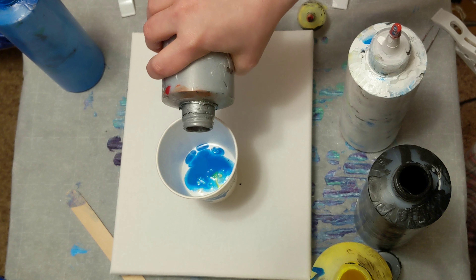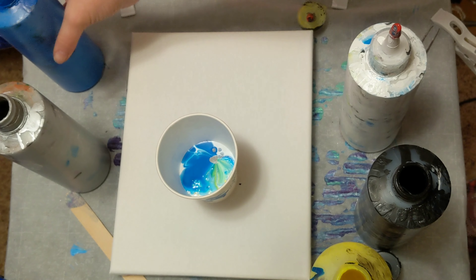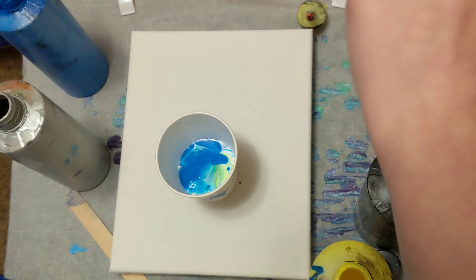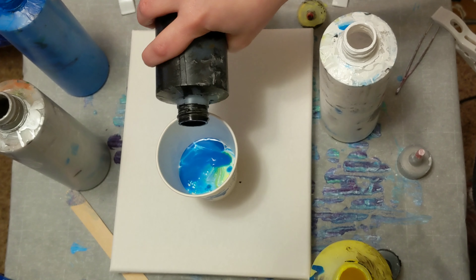I've mixed them many a times, used it in place of each other as needed, so yeah. I am not concerned with it being neon — it may turn it into something we weren't expecting.